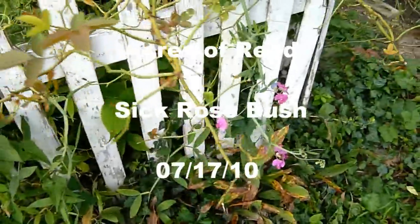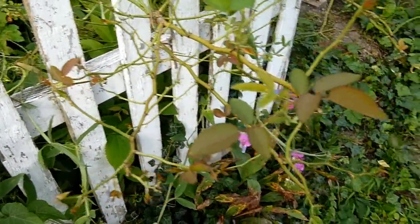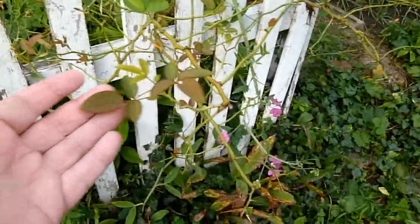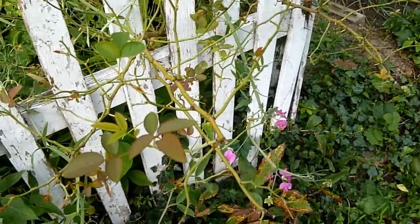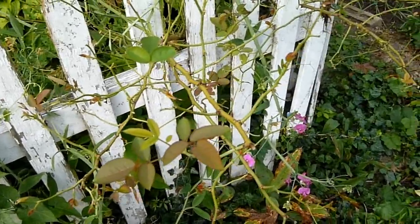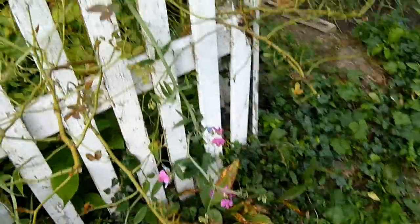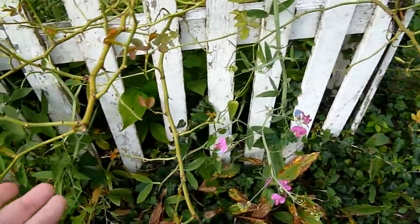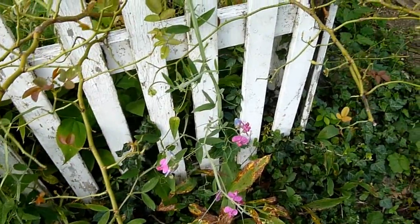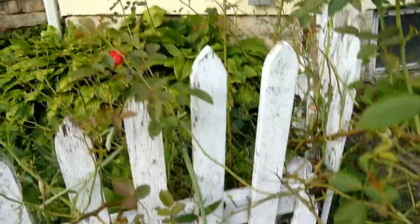Well, good morning. Sorry to kind of talk about this in a different video, but we decided to go ahead and just address it directly in its own. I don't have any examples on here anymore. We caught a fungal blight in our rosewood.